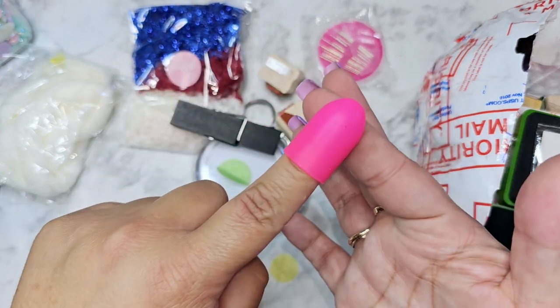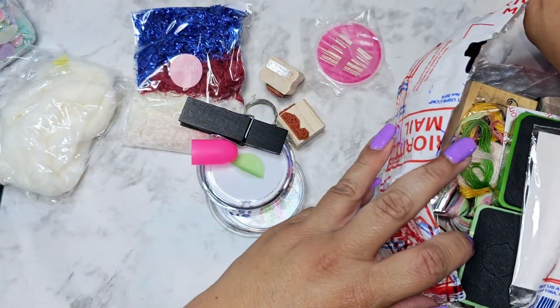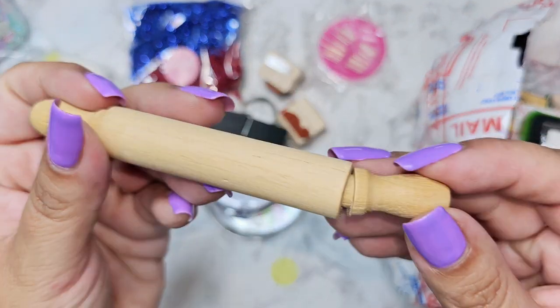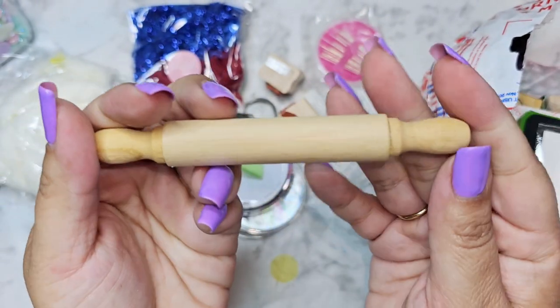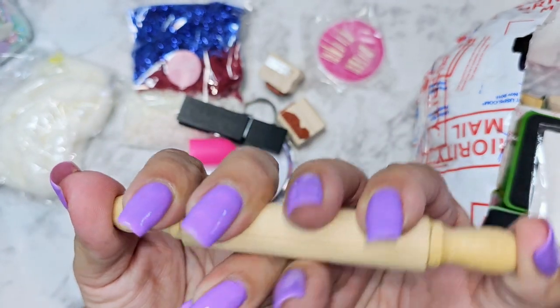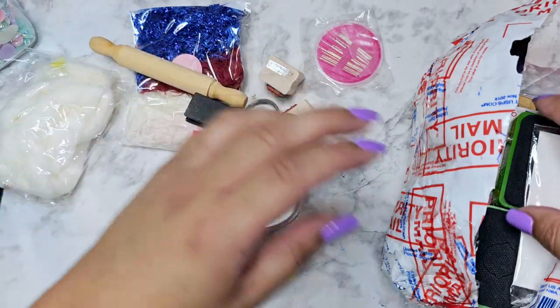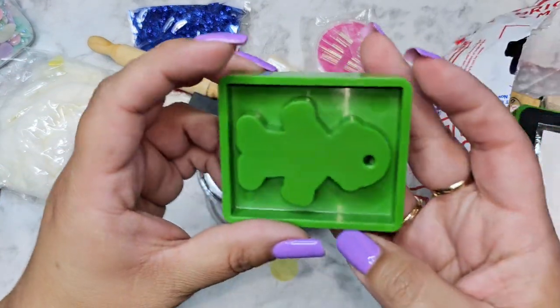We have a finger protector for your hot glue — love that! And I think there's a rolling pin. Oh my gosh, how cute! Let me pop that back on — I've never seen this size before. That is super cute, I love that. I definitely want to decorate that.